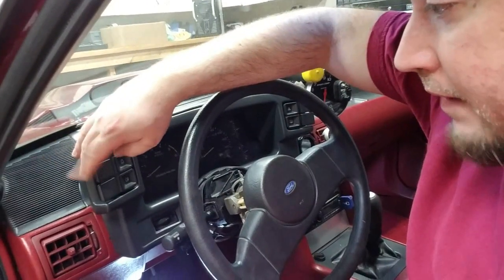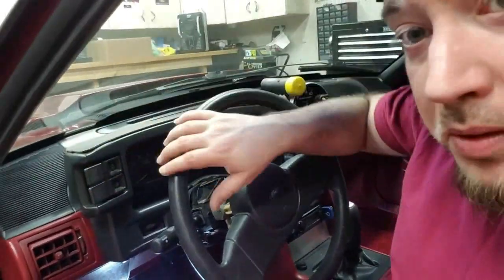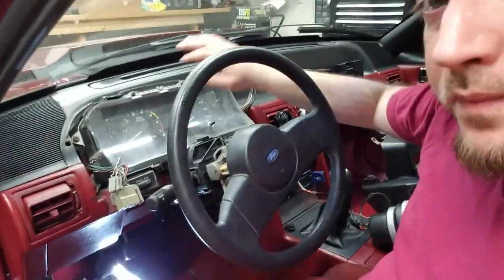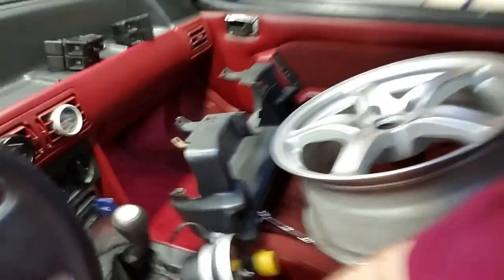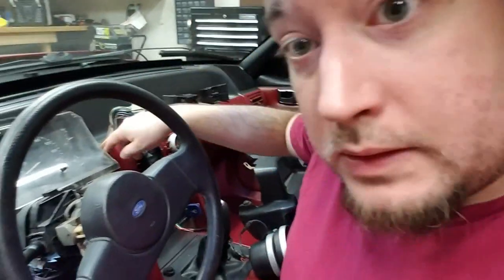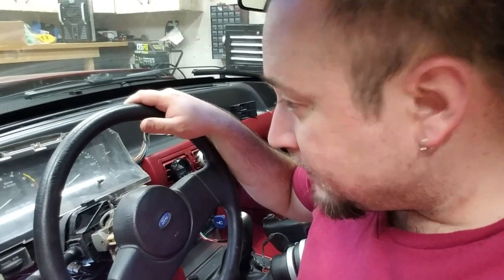Now we're just going to go ahead and take these switches out — the headlight and fog light switch. We've got to get a screwdriver behind there and clip this forward and unplug them. Same with the hazard switch and the rear defrost over here. We'll get those unclipped and then move the shroud out of the way. Now we've got the cluster surround out of the way, just laying off to the side. We've got the same size screws along the outside here — I'll zip those out and get the cluster the rest of the way out.